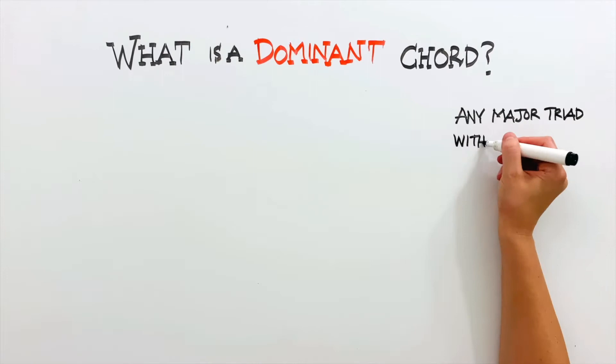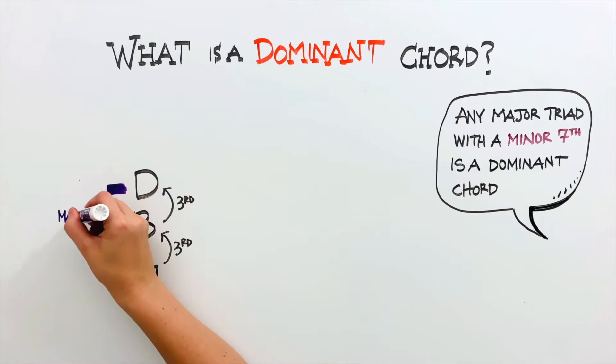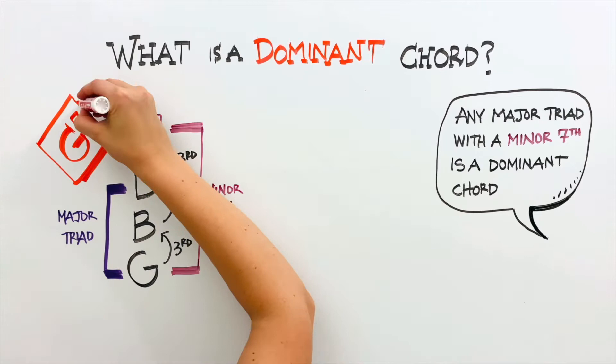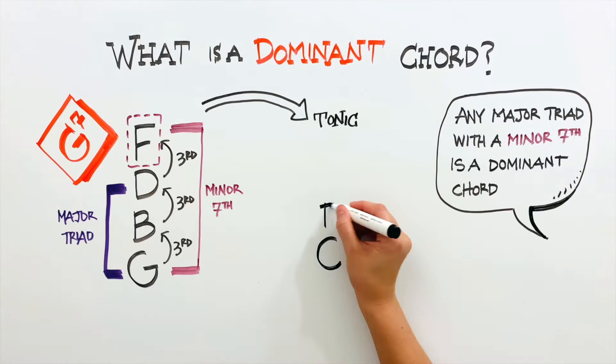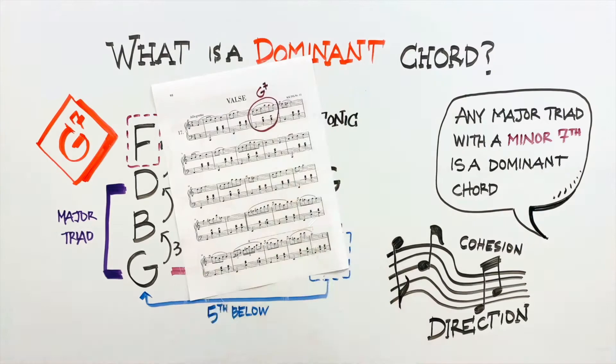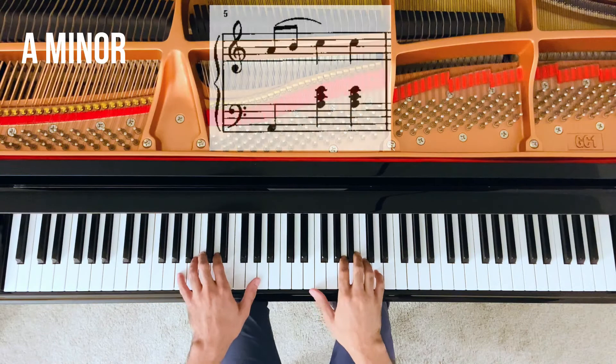Any major triad with a minor seventh is a dominant chord. In this case, we have a G, a B and a D as the regular triad, and an F as the next third above the top D. The F forms the seventh above the bass G, hence the name G7 or dominant seventh chord. The important thing about a dominant chord is that it attracts its tonic, and the tonic is always a perfect fifth below it. This attraction is what gives the musical line direction and cohesion. The G7 chord we see here in measure three is then attracting the C chord, which is the chord we hear next.